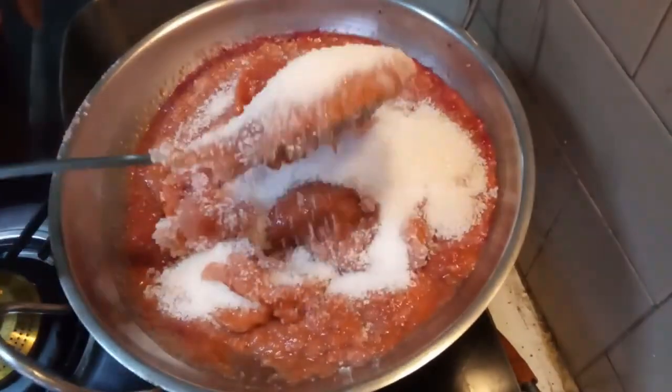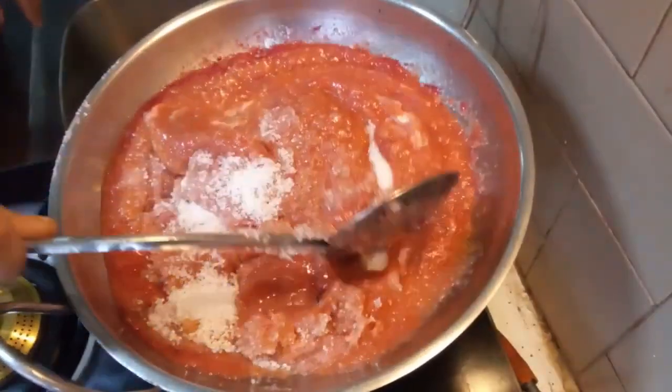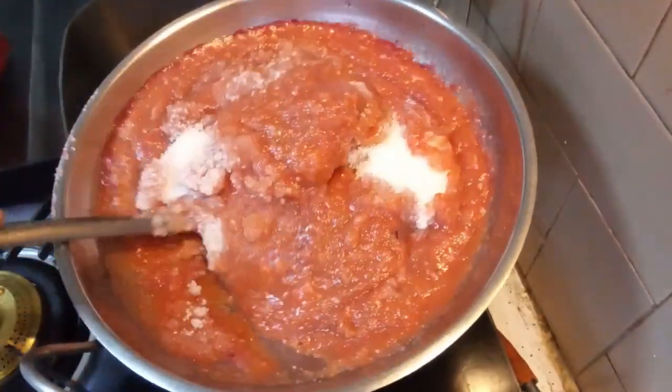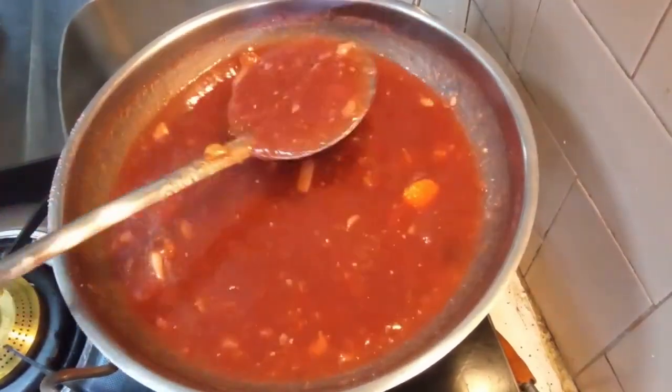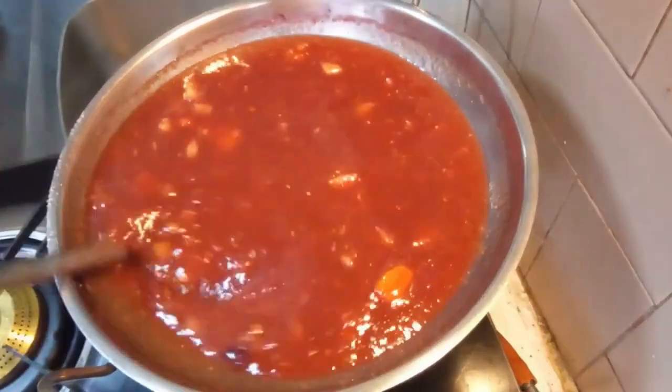I have used a total of mixed fruit paste equivalent to one cup, and I have used the same quantity of sugar. Keep mixing continuously without stopping, otherwise it may burn.